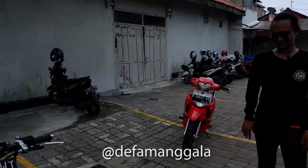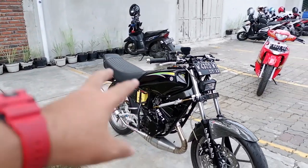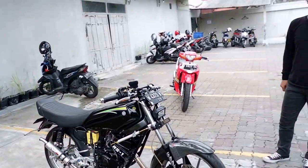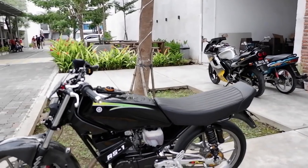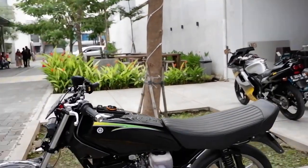Mas, boleh jelasin ini inspirasinya dari mana, total budget berapa, terus dapetin partnya di mana, modifikasi di mana? Ini RX King Cobra, basicnya Cobra tahun 83. Inspirasi saya model seperti ini, karena dulu sebelumnya belum pernah punya motor race — istilahnya kalau orang Jawa ngomongnya motor garapan. Jadi pengen banget buat satu, buat dipajang di rumah. Oh ini sebenarnya pajangan? Iya, pajangan.